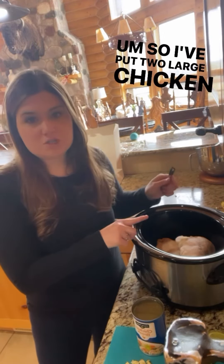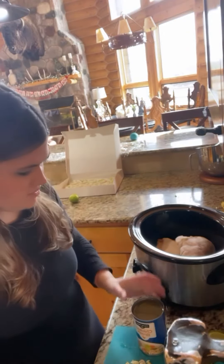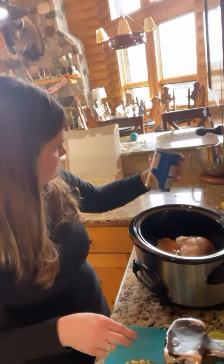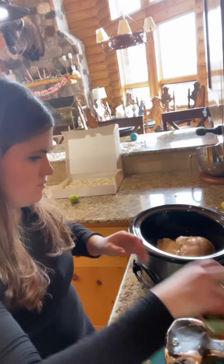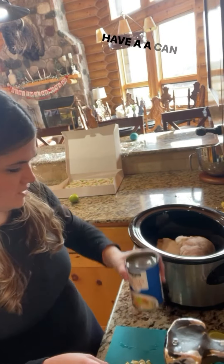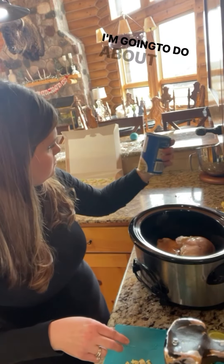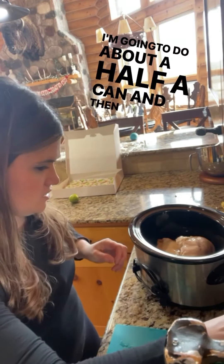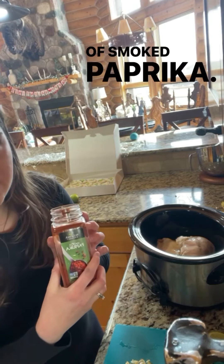So I've put two large chicken breasts in my crock pot, and then I also have a can of chicken broth that I'm going to put in there — about a half a can. And then I'm going to add a teaspoon of smoked paprika.